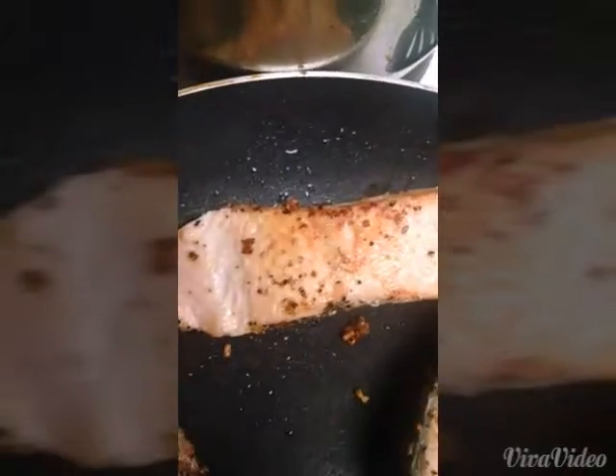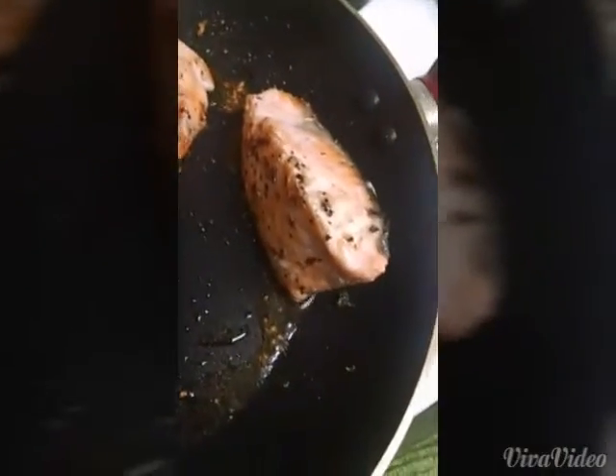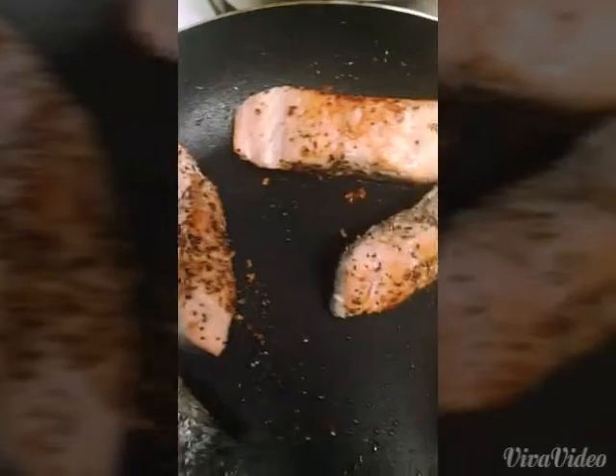And we're going to get that sear from out there. This nice roasted golden color. Ooh, that looks real good. And we're going to go.